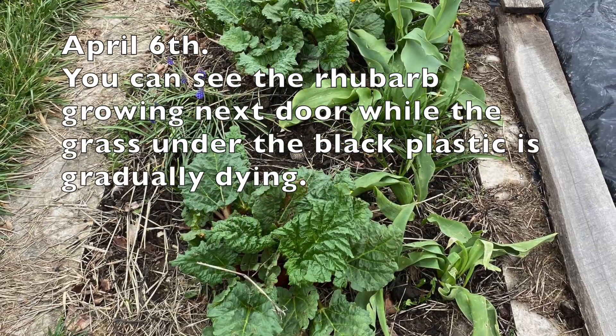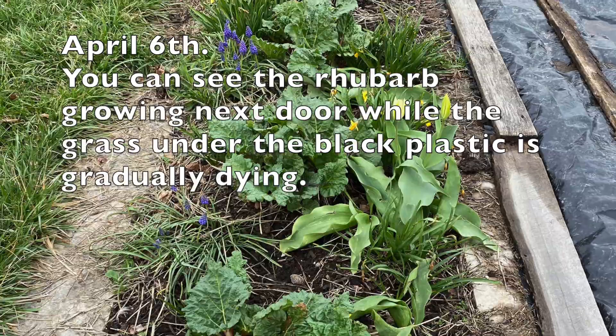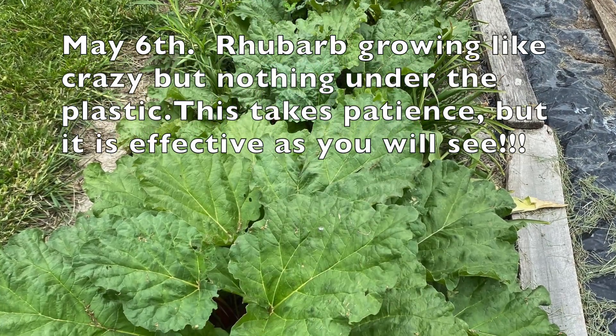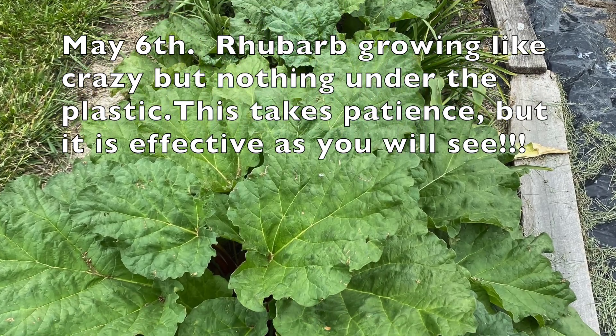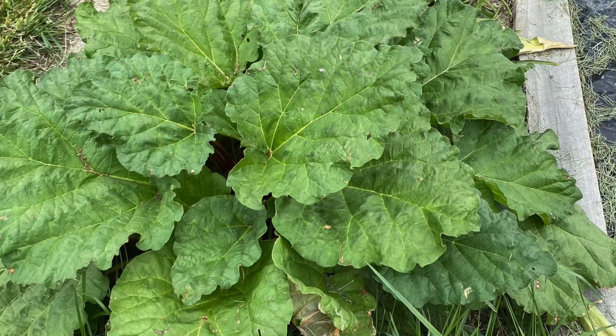April 6th: you can see the rhubarb growing next door while the grass under the black plastic is gradually dying. May 6th: rhubarb growing like crazy but nothing under the plastic. This takes patience but it is effective, as you will see.